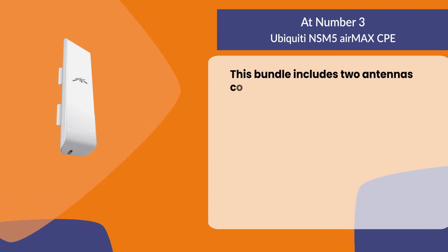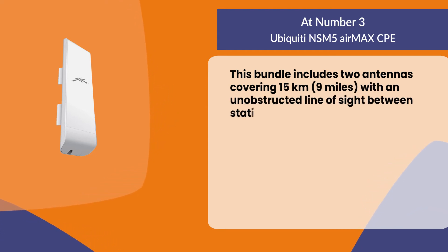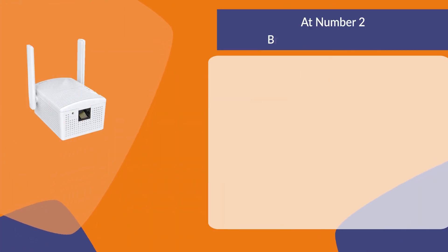This bundle includes two antennas covering 15 kilometers (9 miles) with an unobstructed line of sight between stations.